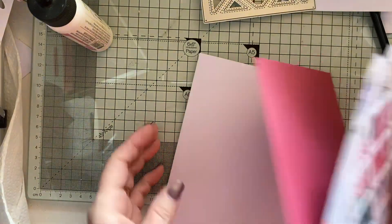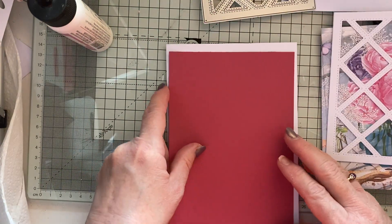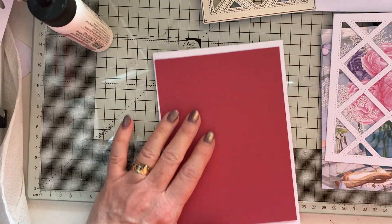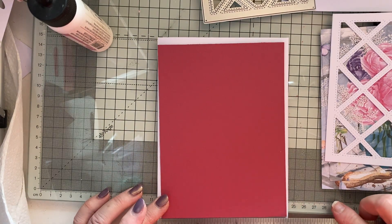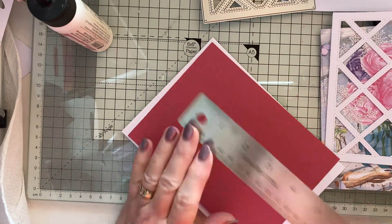I've got a five-by-seven card blank and a mount which is going to go on there. I didn't write the measurement down — silly billy — but it is four and three-quarters by six and a half.